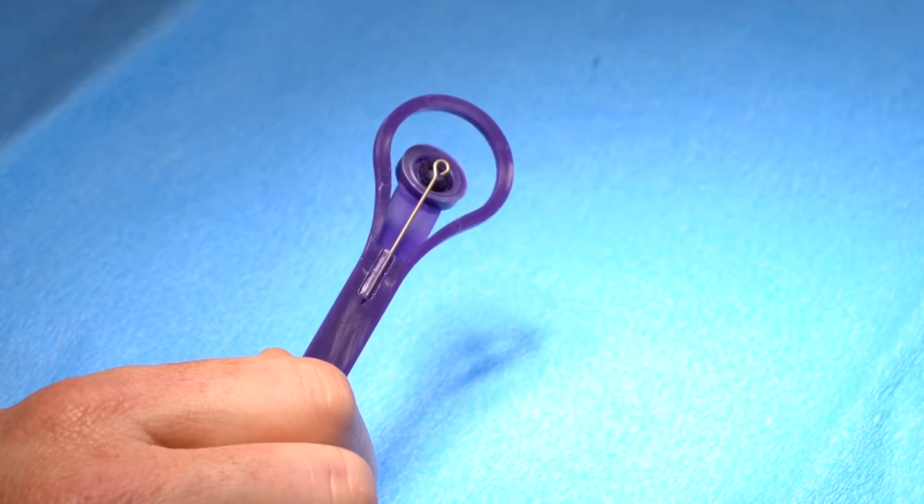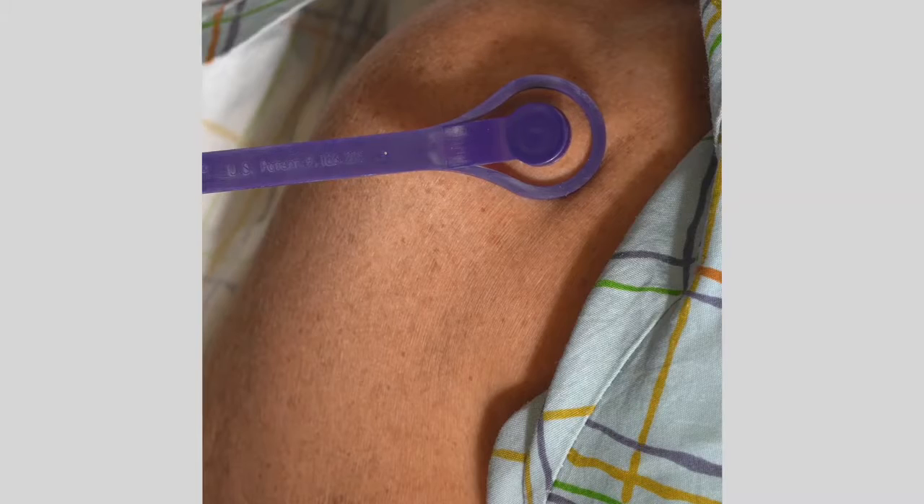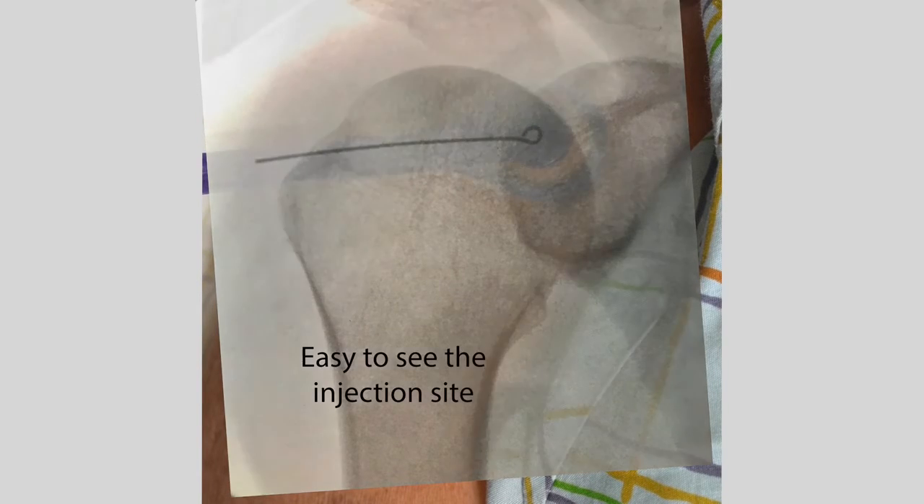The Acumark has a metal indicator built into the wand with a flexible ink pad over it. The metal indicator is highly visible under fluoroscopy, making it easy to see the injection site.